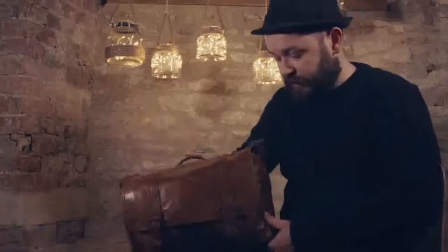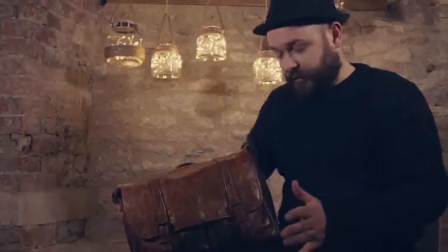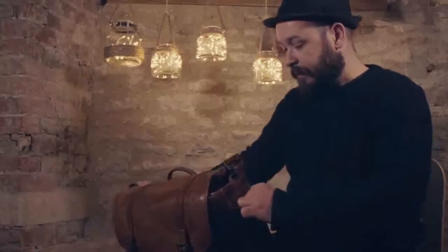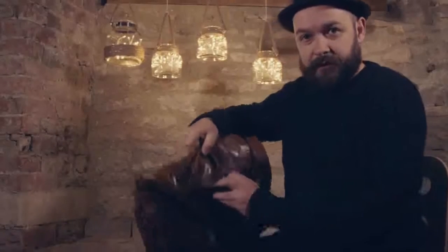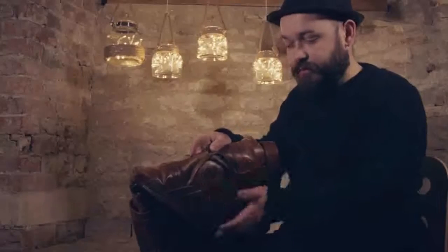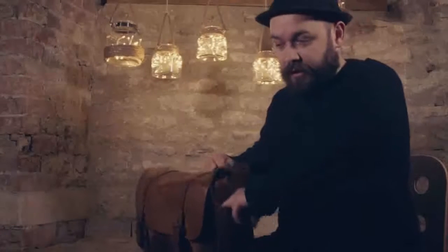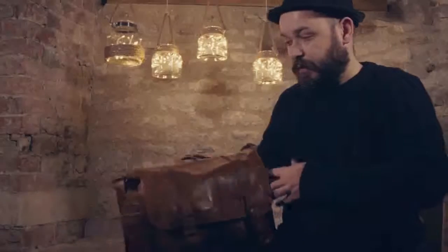There is no fault with this bag whatsoever. It's a very simple bag with solid construction. On the back there's space for an iPad, notebooks, or I use it for passports and train tickets, that sort of thing. There's a pocket on each side that goes right the way down to the end — useful for pens and small notebooks, which I use quite a lot.